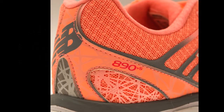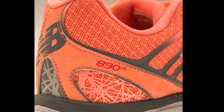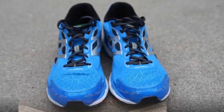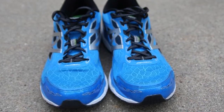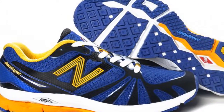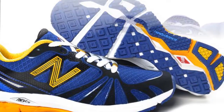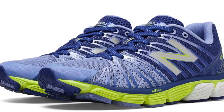Pros: The New Balance 890 V5 is considered by a good number of runners as a versatile running shoe because of the various activities that can be done with it. The outsole features endurance rubber that improves durability and resistance to high wear. For better traction, especially on wet surfaces, the fifth version also includes a tough rubber compound, as noted by a few runners.